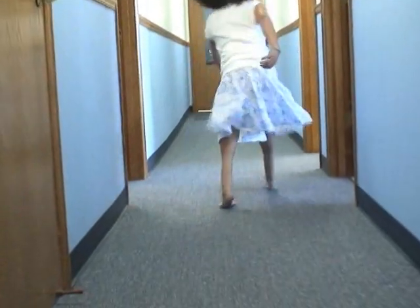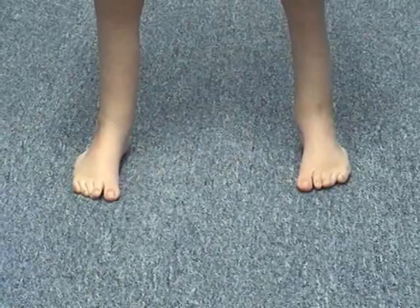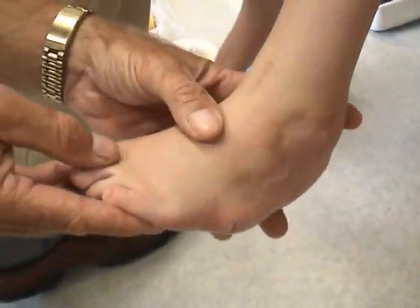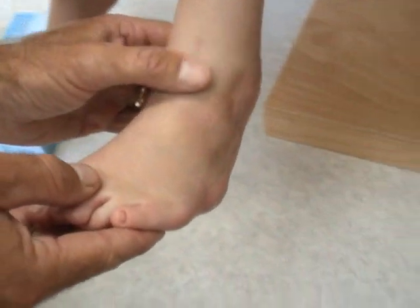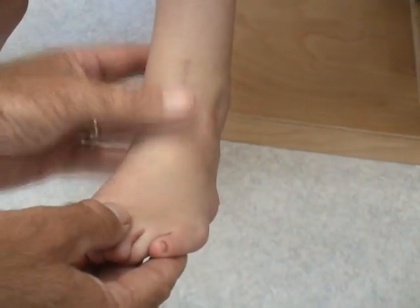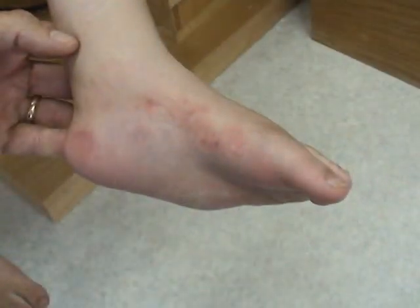Her heel doesn't make significant contact with the ground when she is barefoot, and in fact it is the inconsistency of foot contact to ground that makes her appreciate the extra stability of the braces. On the close-ups you get a better understanding of the rather unique appearance of her foot: the strong forefoot adduction, the prominence of the base of the fifth, and a general sense of the height of the medial arch.